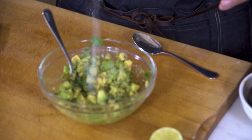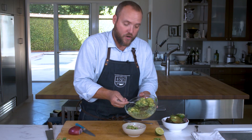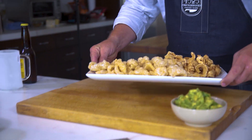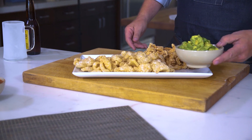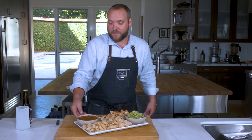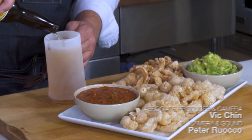A little more salt. Lime's good. Scoop and serve. Nothing goes better with guacamole and salsa than chicharrones and cracklins and beer. Enjoy.